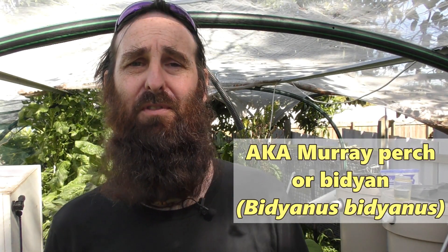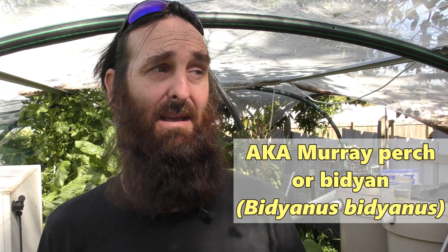Tank B used to be the home of the jade perch, but we harvested them out a couple of weeks back. If you want to check out that little clip, you can see how we went with those guys. The main reason I'm doing this is so we can split the fish load between the two tanks, and we'll be running these silvers for a little while now until we know what's going on with the renovations for the house.